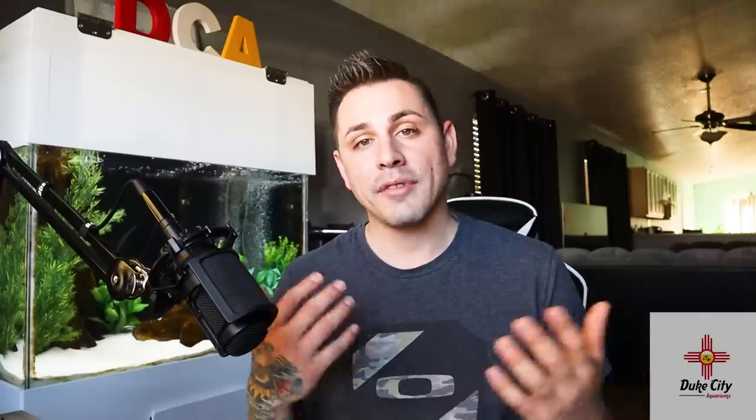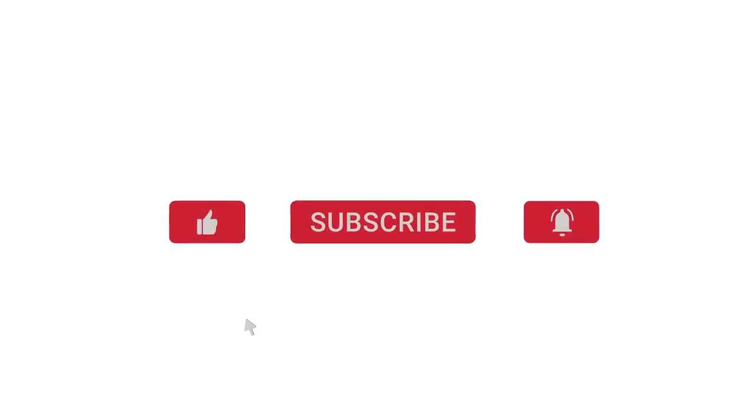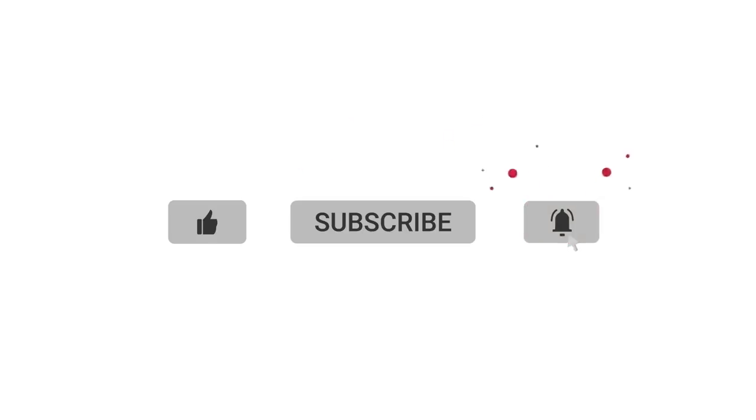Let me know what you guys think in the comments down below. If you like this video, please give it a big thumbs up, go ahead and subscribe if you haven't, and hit the bell so you always get notified when I release a new video. That will wrap it up for me today — thank you so much for watching. My name is Anthony with Duke City Aquariums, and we'll catch you in the next one. Bye-bye.